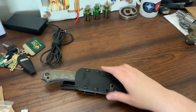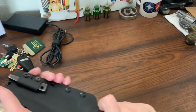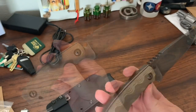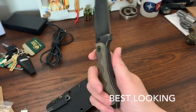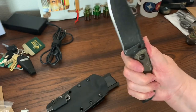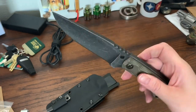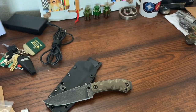I'm not a professional knife reviewer — I just know what I like. I love this knife. I think this is probably the best knife or fixed blade I own. It feels so good in the hand. I can't believe how thick it is.